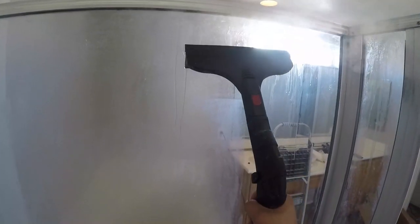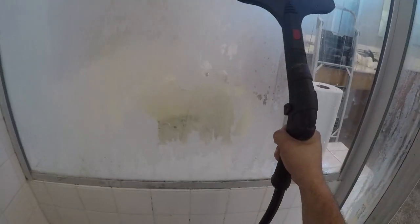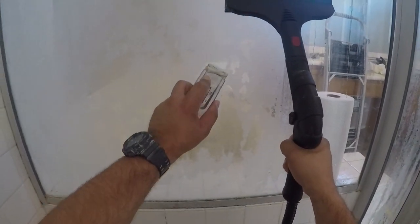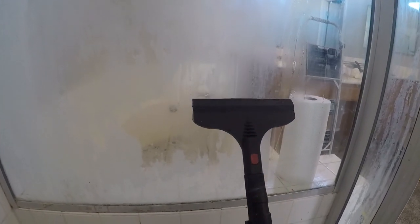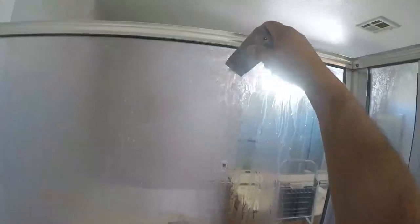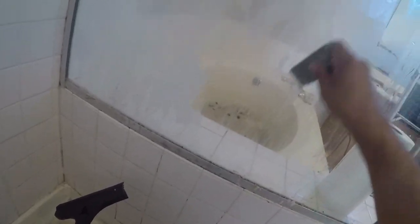Normally when I'm reglazing I don't really worry too much about the shower doors or glass, but this was so bad I contacted the homeowner and asked if they wanted me to take care of cleaning the glass. Look at that soap scum just scraping right off! I charged a little bit more for that. Using the single-edge blade on glass — make sure you've got a fresh blade, you do not want to scratch the glass. I went ahead and steamed it, loosened everything up, and look — everything's just flaking right off.